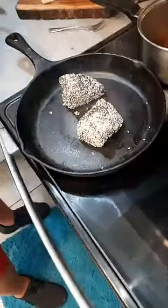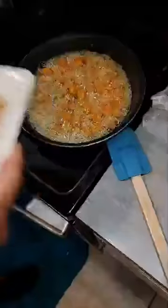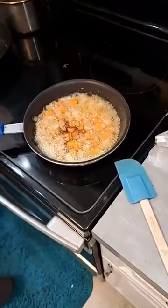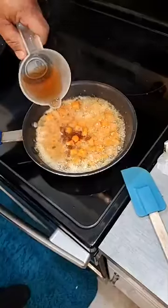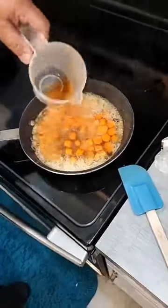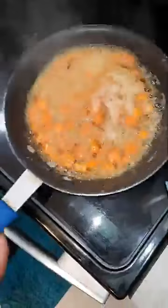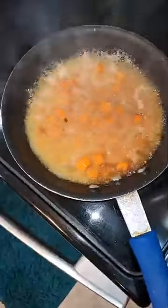Lisa Marie loves tuna steaks. So that's our carrots. To the carrots I'm going to add a little bit of brown sugar, and then I'm going to add my bourbon — Maker's Mark bourbon. Basically, you're going to cook that until pretty much all the alcohol cooks off. I can smell it.